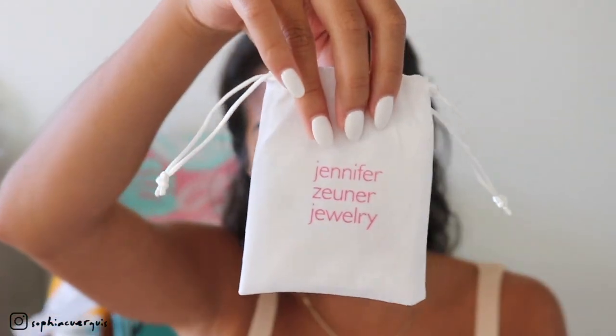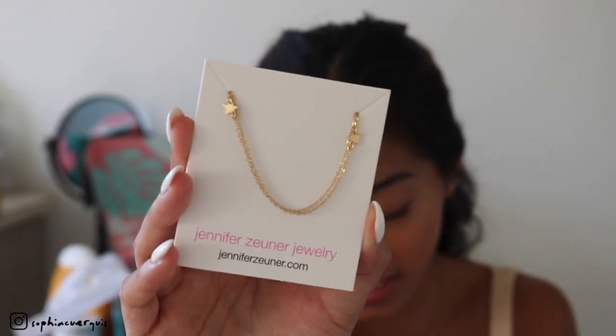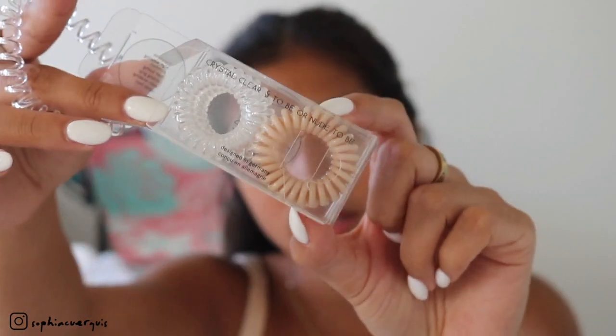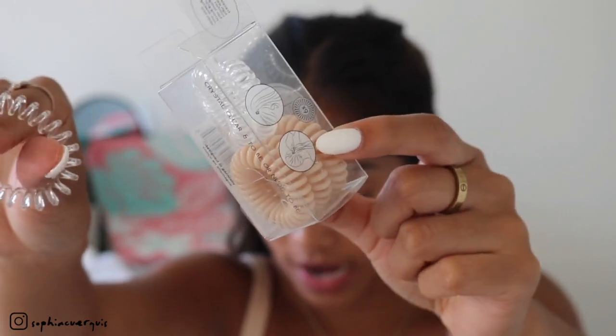Over here we have Jennifer Zuner Jewelry — this is so cute. It says 'Starlight, Star Bright' — there are a million and one ways to style a dainty timeless necklace like this one. It has little stars on the sides and retails for $50 — as much as your whole box! Then we have the Invisibobble Traceless Hair Ring duo pack — a clear one and a nude one. This revolutionary hair tool provides a strong grip yet leaves your hair traceless. Retails for $16 and comes with six hair rings.